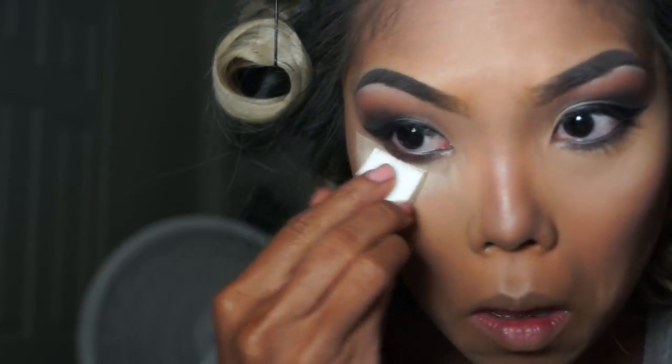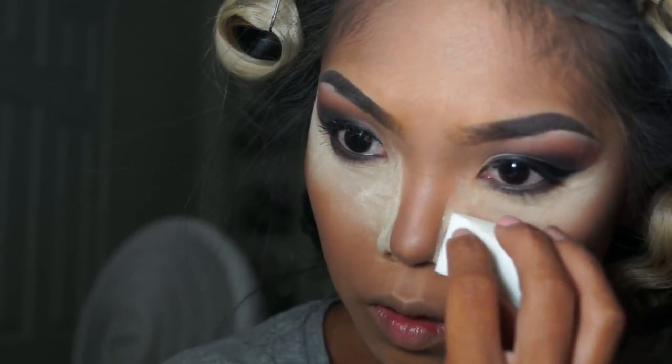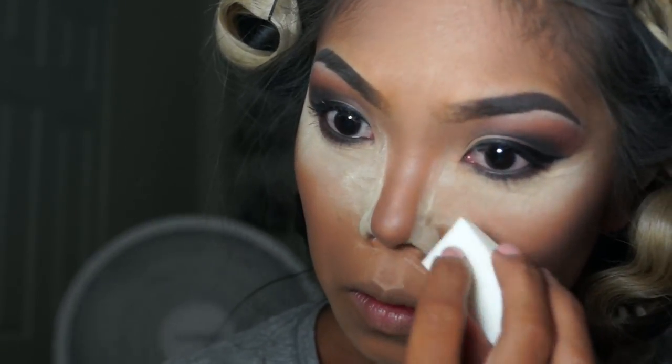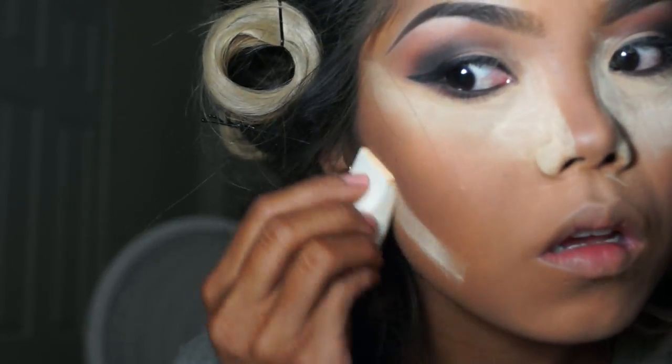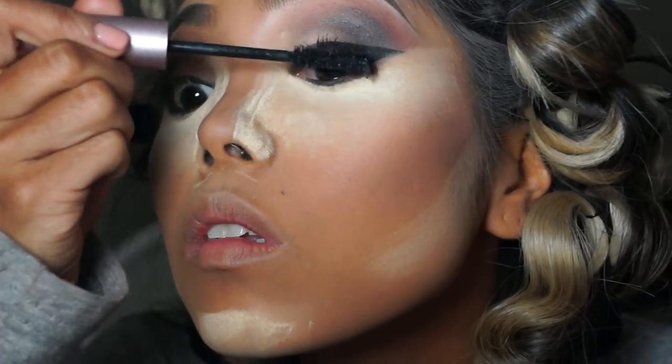Of course we have to bake — gotta bake — and baking also helps clean up any harsh contour lines. You can see I'm cleaning up my nose, cleaning up the hollow of my cheek, and then I brighten up my chin just a little bit so the highlight shifts evenly throughout my whole face.